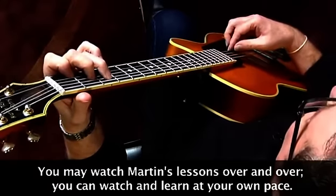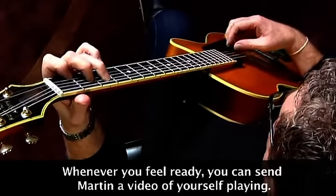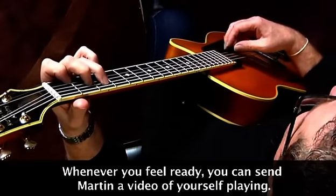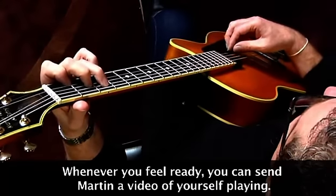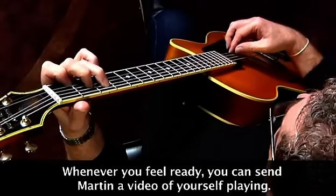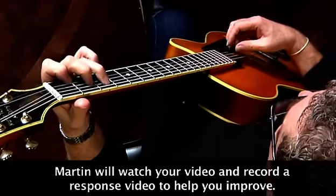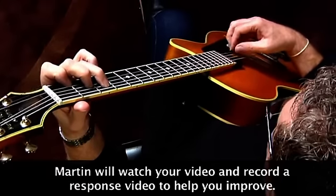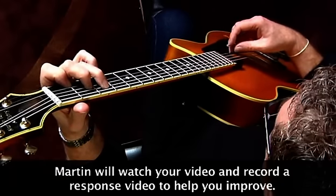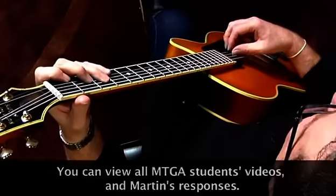Generally speaking, the lower strings we would use the thumb. But there is a kind of crossover point, and that's really up to you — whatever feels comfortable for you. So we can get some exercises going here. Alternating strings can sometimes be tricky.